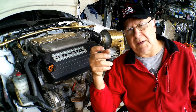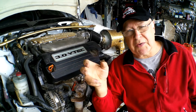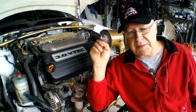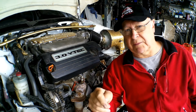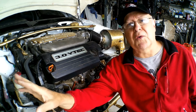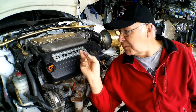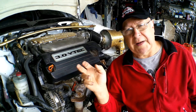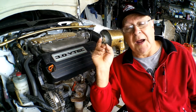The third method is pressure bleeding, where a tool is attached to the fluid reservoir where the cap normally goes. Pressure is applied and the fluid is forced through the master cylinder and the whole brake or clutch system, and by cracking the bleed screw at the end the fluid is forced out. Both pressure bleeding and vacuum bleeding don't require anybody to sit in the driver's seat and pump the pedal.